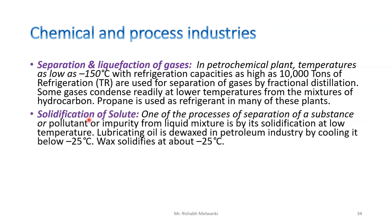The next application is solidification of solute. One of the processes of separating a substance or impurity from a liquid mixture is by its solidification at low temperature. For example, lubricating oil is de-waxed in the petroleum industry by cooling it below minus 25 degrees Celsius — wax solidifies at about minus 25 degrees Celsius. This is also an application of refrigeration.